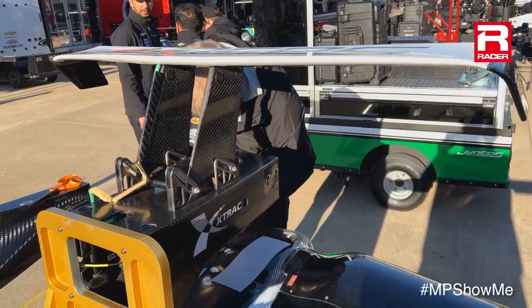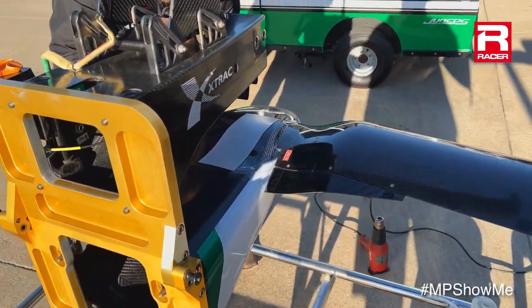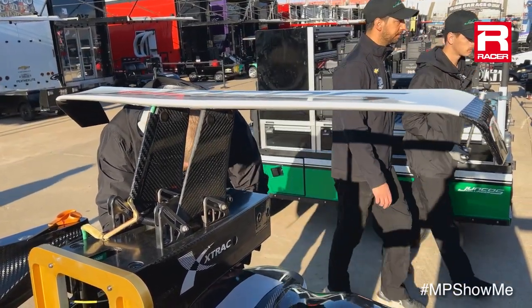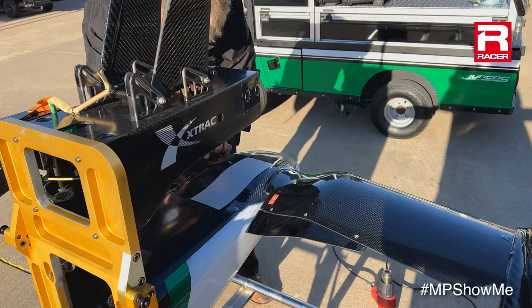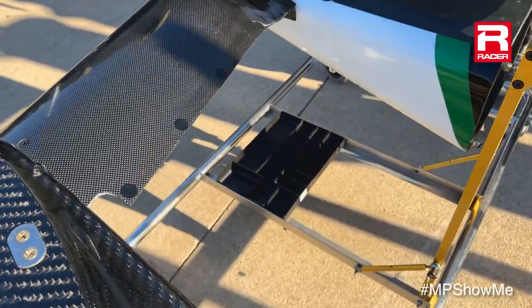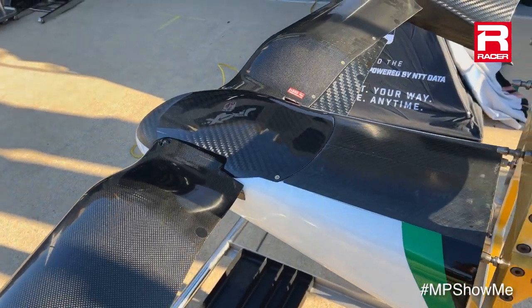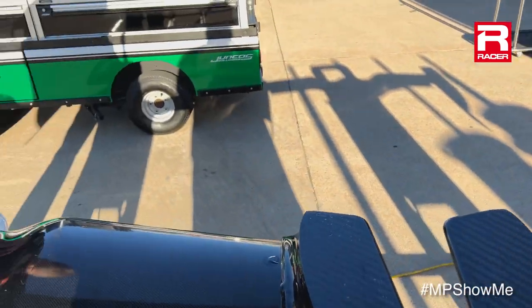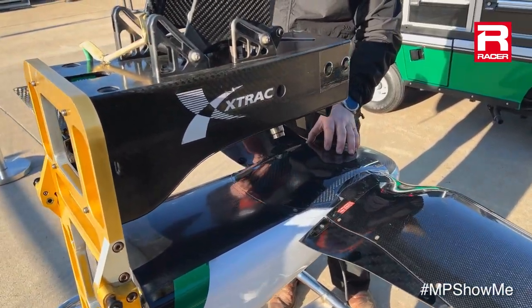They will also match that at the front — you never just add a bunch of downforce to one end of the car without balancing it at the other. Although we have the front wings here upside down, which is actually a cool thing to look at, they will increase front wing angle as well to match the rear, and drivers will have that valuable downforce.